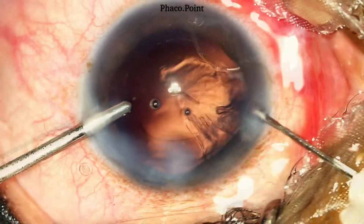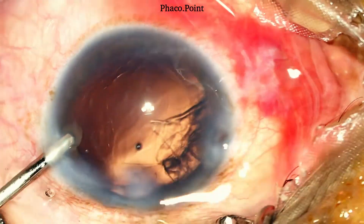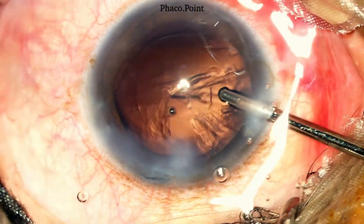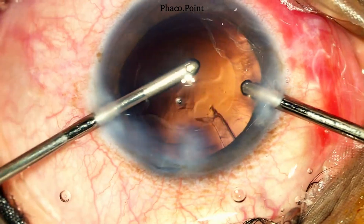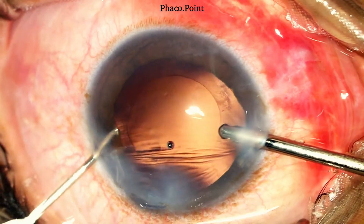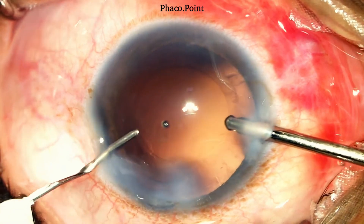Following the completion of removal of the left half of the cortex, once more I perform a viscofluid exchange, swap hands and in exactly the same manner the rest of the cortex is removed, this time from the right side. Following the completion of the cortical wash, viscofluid exchange is once more performed prior to removing the irrigation cannula from the eye.